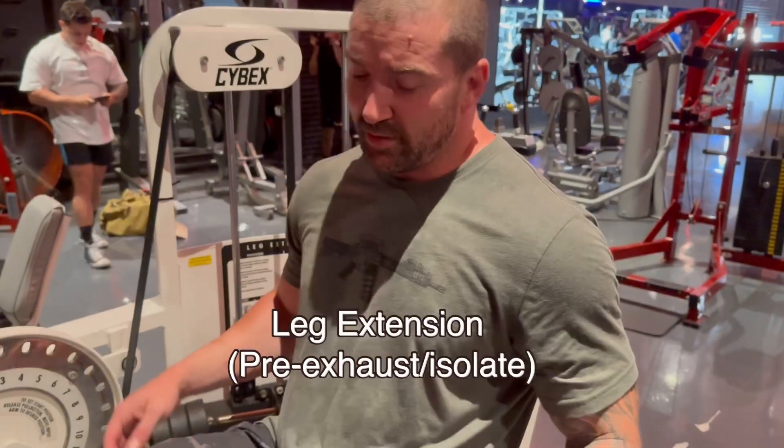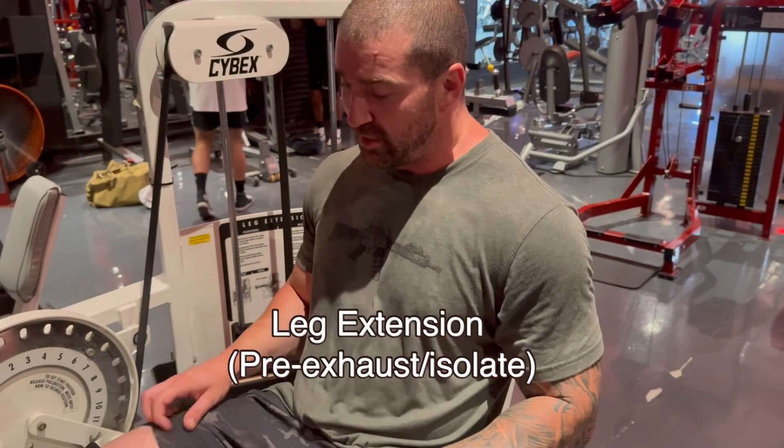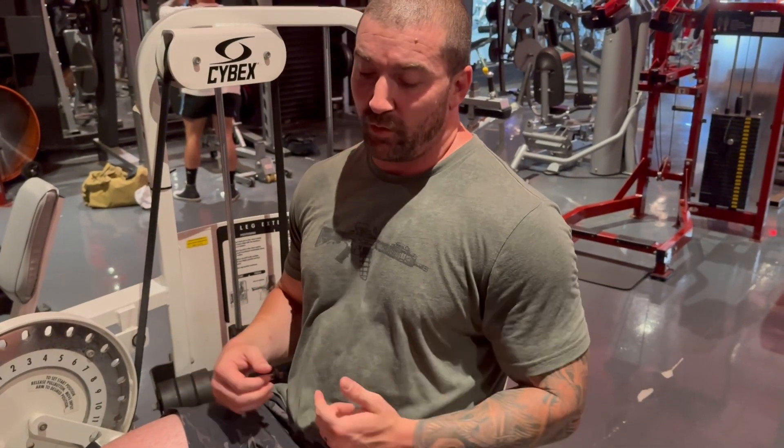We're going to go with leg extension next. We're going to isolate and pre-exhaust the quads before we leg press. So we're going to do the same thing — find a set to failure within two to four sets, and knock out cluster sets of three to five reps in five sets.